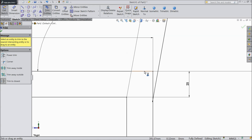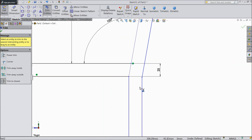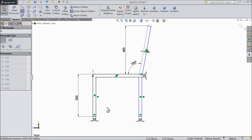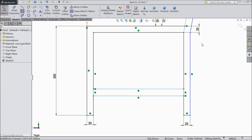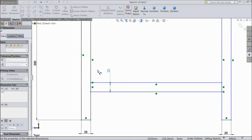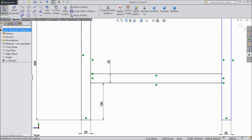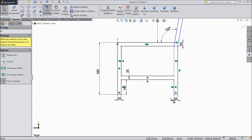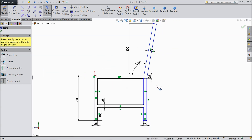Now choose trim entities and delete inside unnecessary parts, here also select. Now choose corner rectangle and draw one rectangle, exit. Now assign dimension 25 mm and distance from here to bottom point 100 mm, okay. Now select trim entities, trim inside portion, here also balance one inside portion, okay.